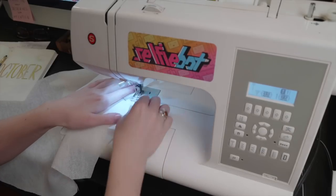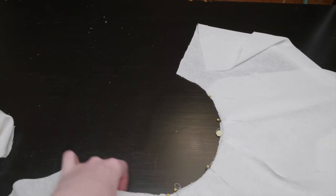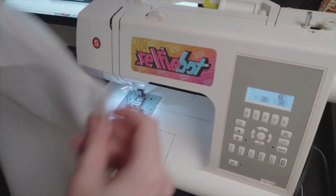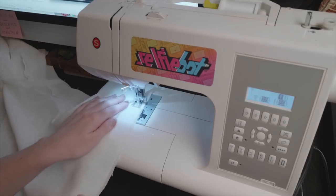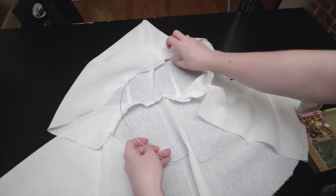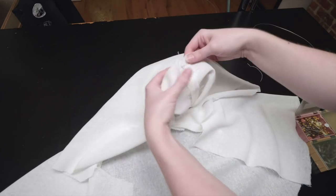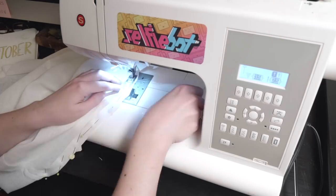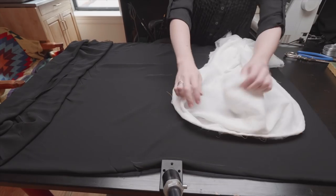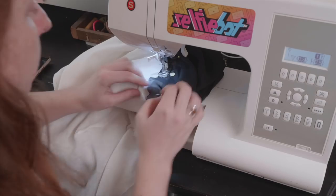The hood piece and shoulder piece each have shaping seams that need to be closed up first, then they get sewn together at the neck seam. Next I stitched a seam along the top of the hood with right sides together. I cut the face panel from sheer black fabric to roughly match the shape of the hood opening, then pinned and sewed it in place.